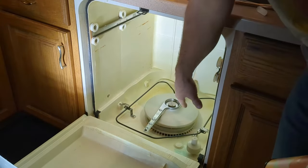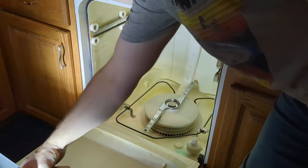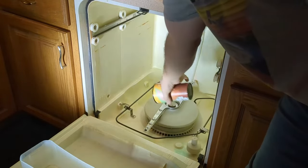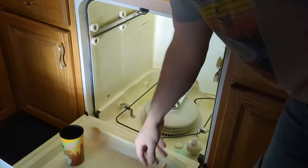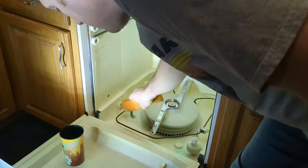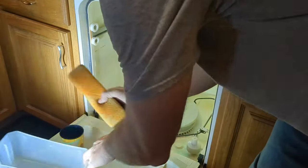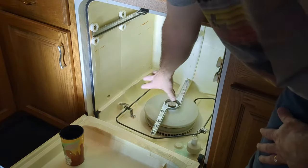If you've got standing water down there, go ahead and get yourself a cup and start taking water out. Get a small bucket and remove as much water as possible so you can clearly see what you need to work with. When you get down to probably the last of the water, use a big sponge to mop it all up and clear the area so it's easier to work with.